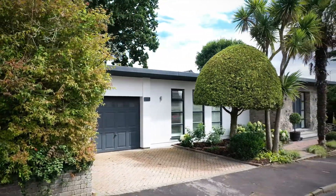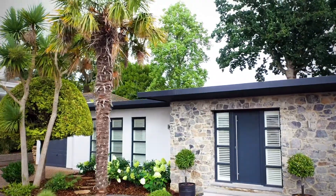I would definitely recommend FreeFoam products to other homeowners. On Instagram I've been contacted by quite a few people saying how smart it looks and asking if I'd recommend them, and I definitely would.